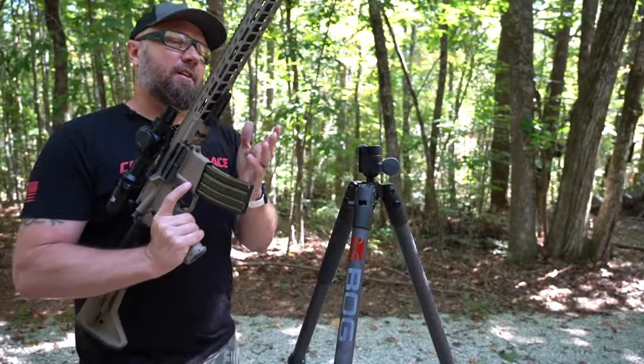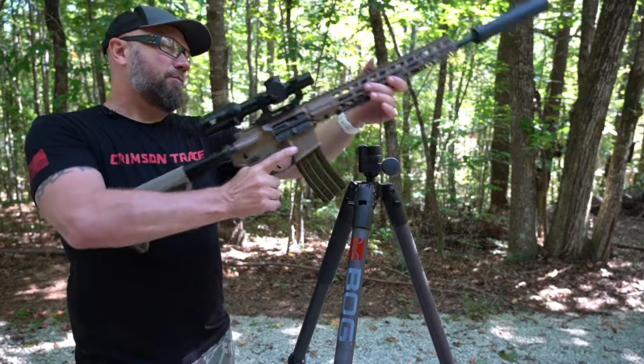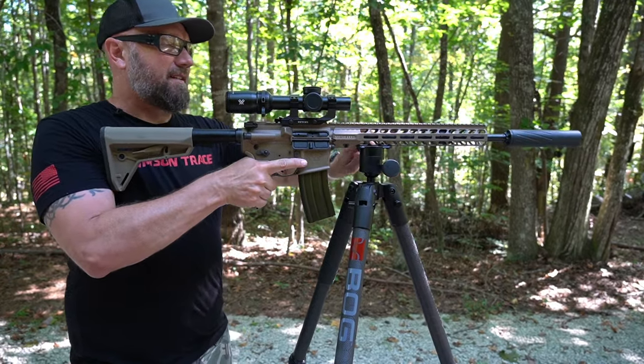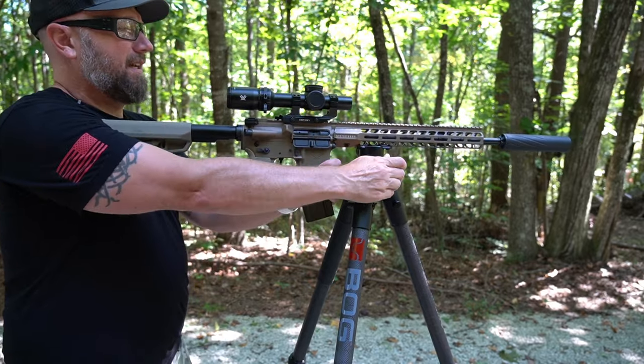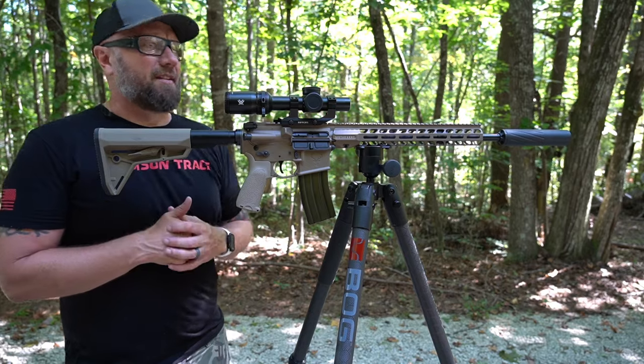Now these are really hard to find lately, but it interfaces right up here. It's super quick, super easy to adapt into the tripod — tighten it down — and then if you want to tighten down the articulation, there's a knob on this side, and you've got a really, really solid setup.